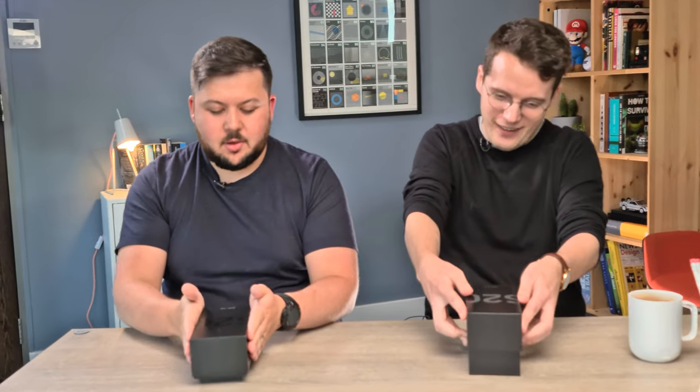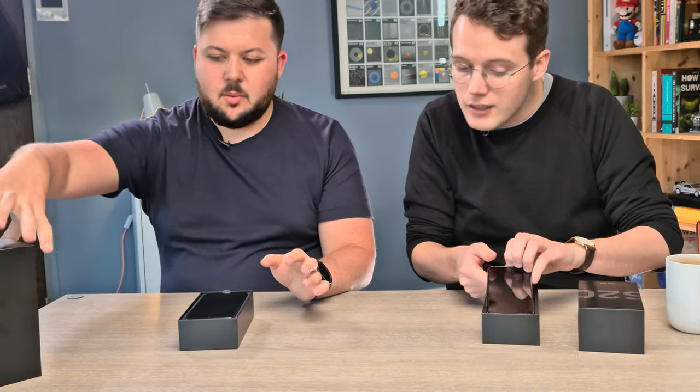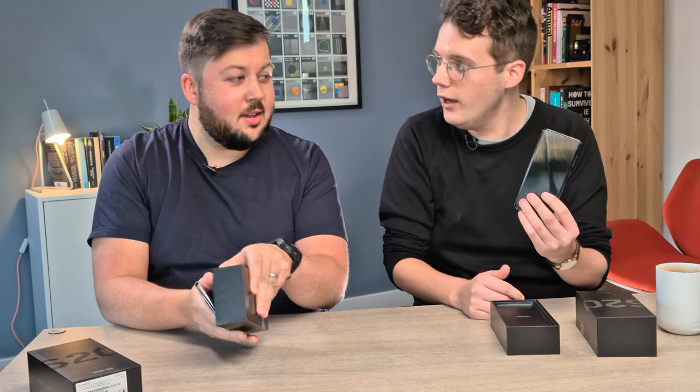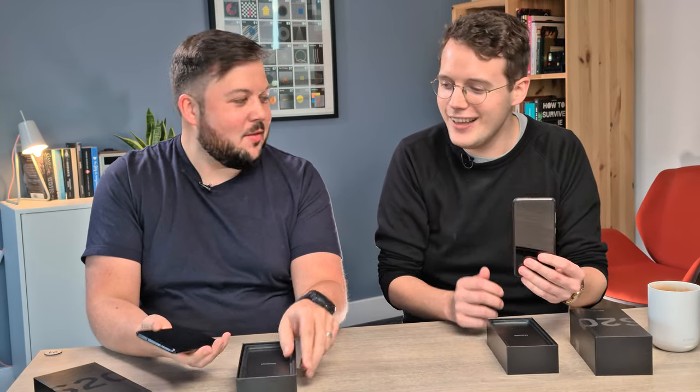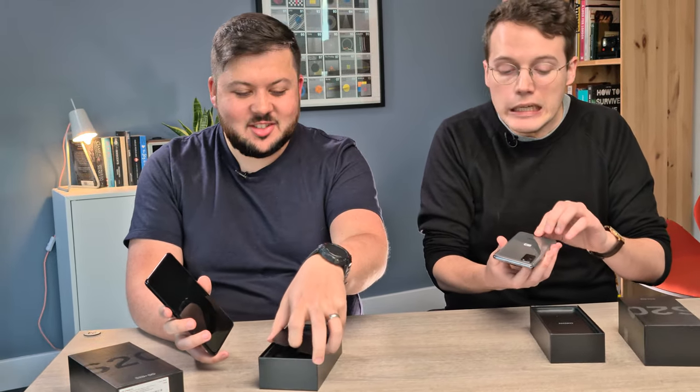So you have the regular S20, I have the Plus model. What are the screen sizes we're working with here? This is a whopping 6.2 inches, so not that little. And I think this is a 6.7 inch panel, and then the Ultra, which we are filming on, is 6.9 — which is a bit of a beast.